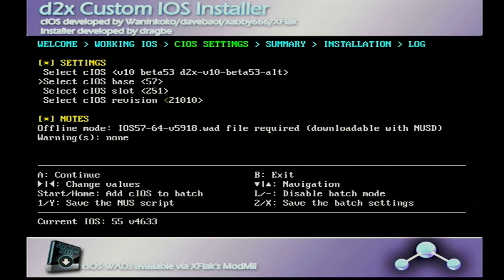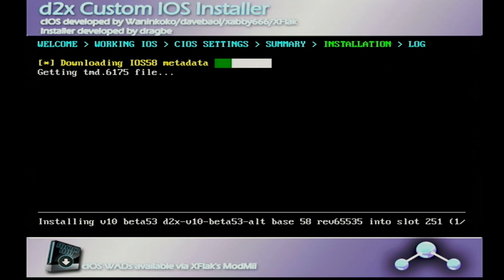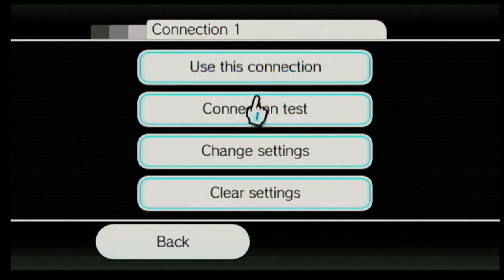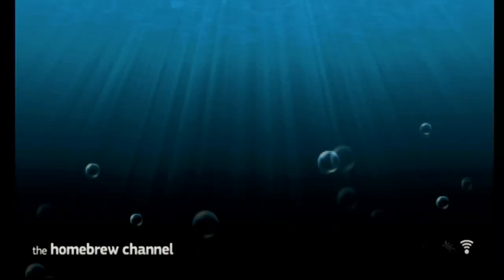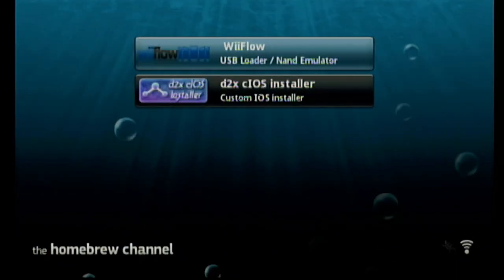WiiFlow crashed for us, and I'm keeping this in to show how I solved it so it might help you. One thing I tried was installing base 58 on slot 251, as I'd read it was needed. However, I got a network error. I tried restarting but it kept failing, so I went back to the internet settings, verified the connection was working, and then tried the installation again — this time it worked. Unfortunately, WiiFlow still crashed after trying to run it.